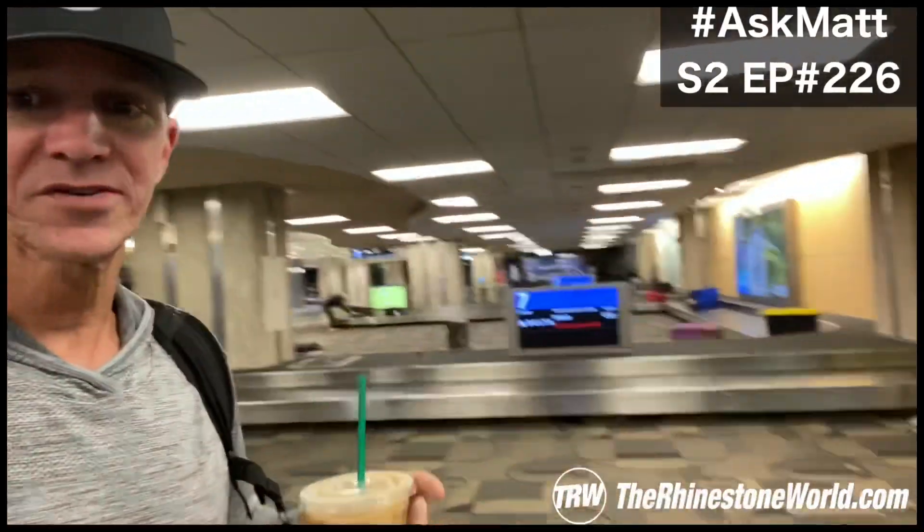If you're liking these Ask Matts, make sure to click that like button right up there. Click the subscribe button and make sure to click the little bell right next to it so you don't miss any of these Ask Matts and you get that notification each time. And if you missed yesterday's Ask Matt, it's right over there next to our bin from the trade show that's going down the conveyor belt right now. Thanks for watching, guys. We'll see you tomorrow. Later.